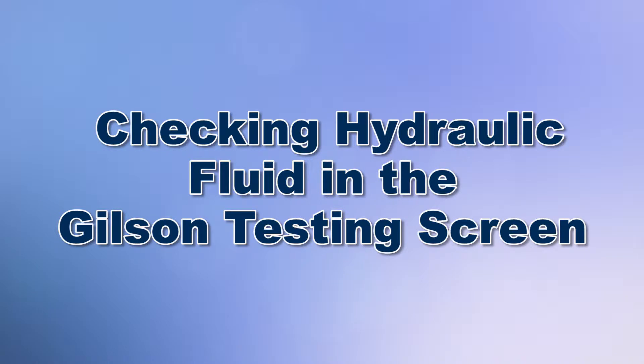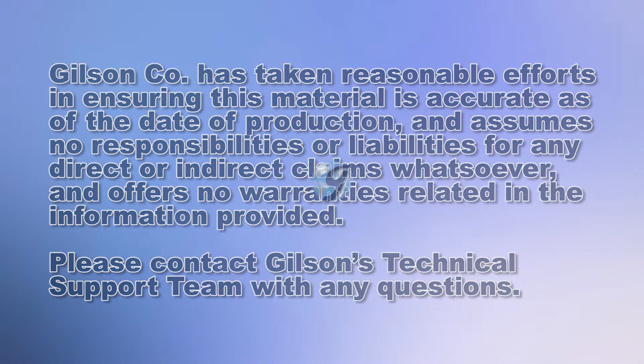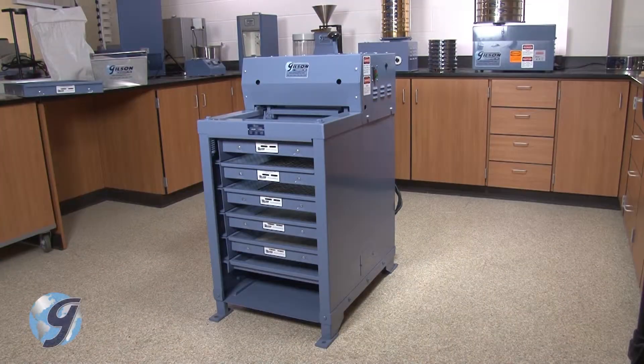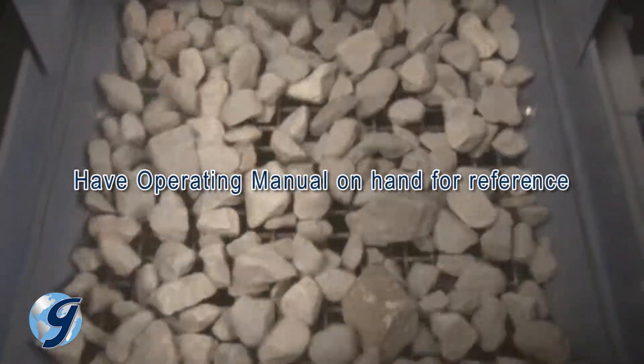Today we're going to check the hydraulic oil level on your Gilson testing screen. The Gilson testing screens are rugged, tough machines that will provide years of service if installed and maintained correctly.